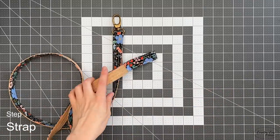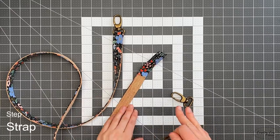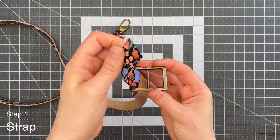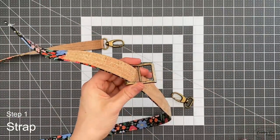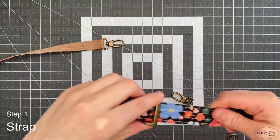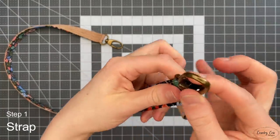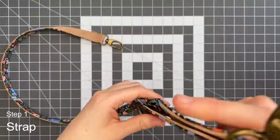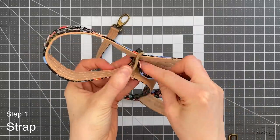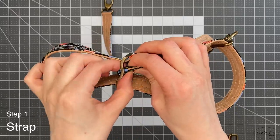Once that's all sewn together, grab your hardware to fit it now. You'll need your second swivel clasp and your slider. I was going to use a standard size slider but I think this strap is going to be too thick so I've got a thick strap slider instead. Pop this over the middle bar — the middle bar doesn't move on this one — then put it through the swivel clasp with the hook side on top, then take this end back through the slider over the middle bar.